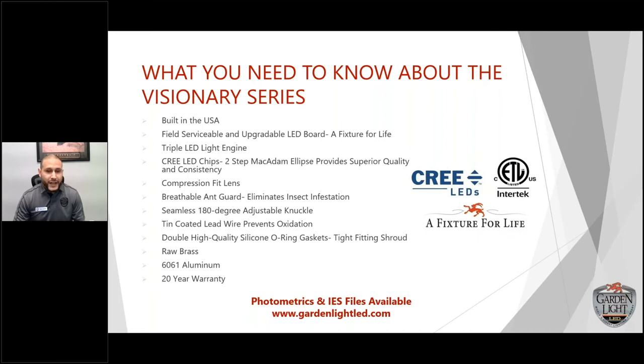Triple LED light engine — we have three LED diodes on our LED light engine. A lot of other manufacturers have bigger fixtures with seven to twelve LEDs, which means more things can go wrong. With all those LEDs it still doesn't match the power output that we have with our three LED chips.